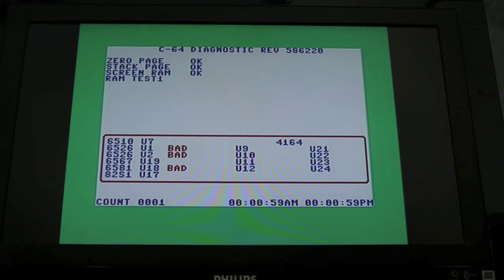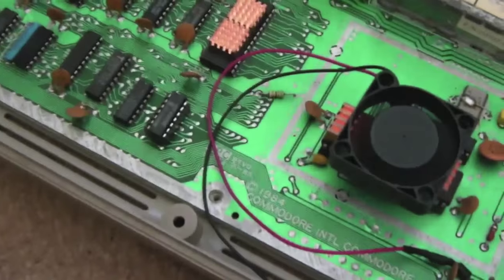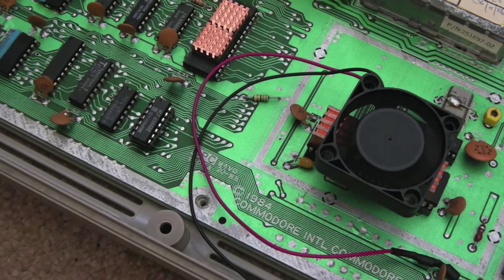There we go — second pass now, and it's not marked that particular chip as faulty, whereas before it was consistently. You can see it's socketed there, so that's solved the problem.